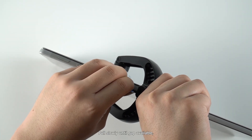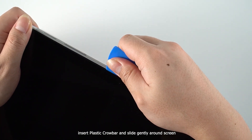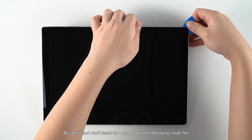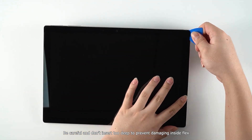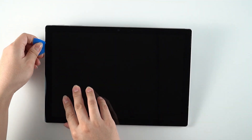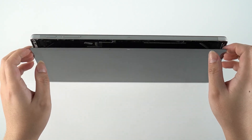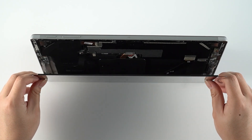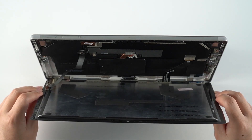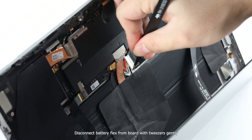Pull slowly until a gap is available. Insert the plastic crowbar and slide gently around the screen. Be careful and don't insert too deep to prevent damaging the inside flex. Disconnect the battery flex from the board with tweezers gently.